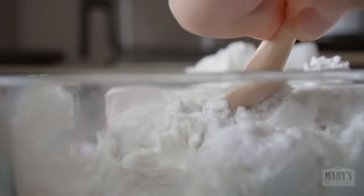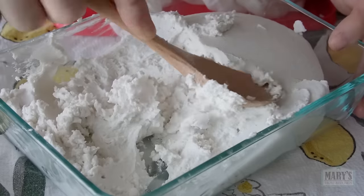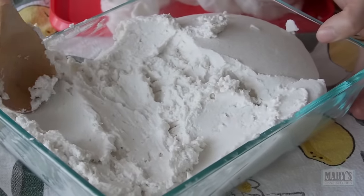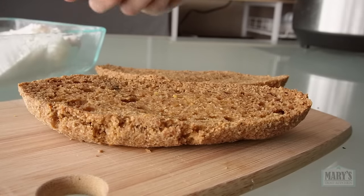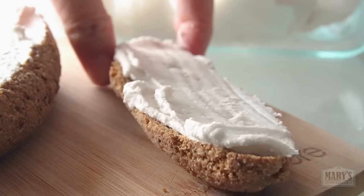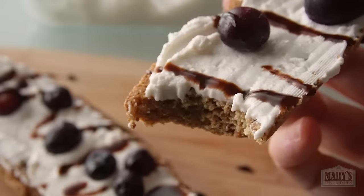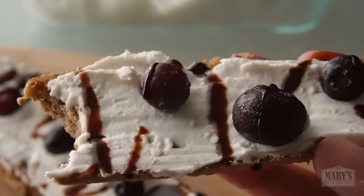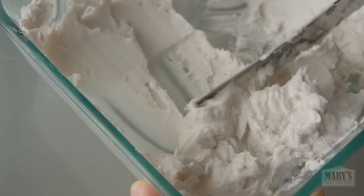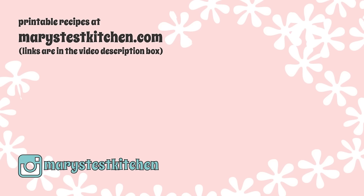And now we have a beautiful buttery mound of cultured coconut cream. It tastes tangy but also has natural sweetness — I could eat it with a spoon, but that would be a missed opportunity. The opportunity to toast a little bread and spread it on thickly, add some fruit if you like, and maybe a balsamic glaze. I hope you try this wonderful rich indulgence and maybe it will replace store-bought vegan butter for you, at least in one toasty way. Let me know what other cultured fermented things you'd like to see on this channel.